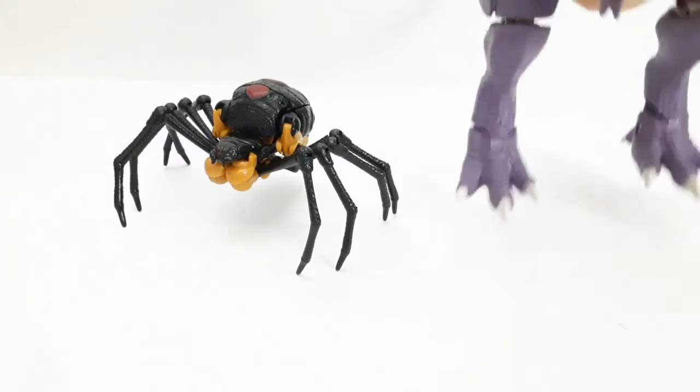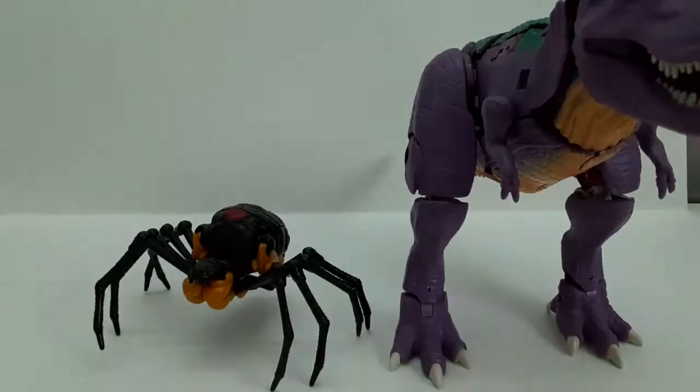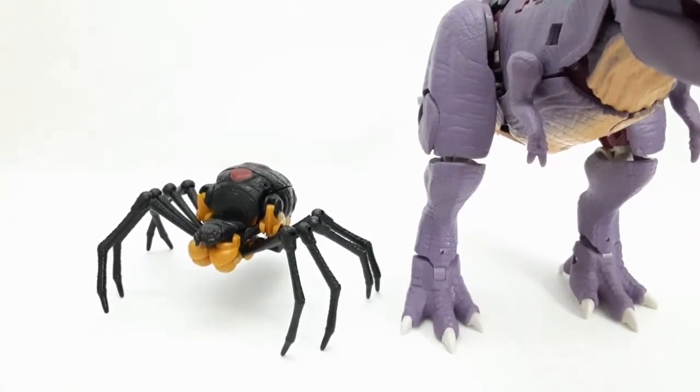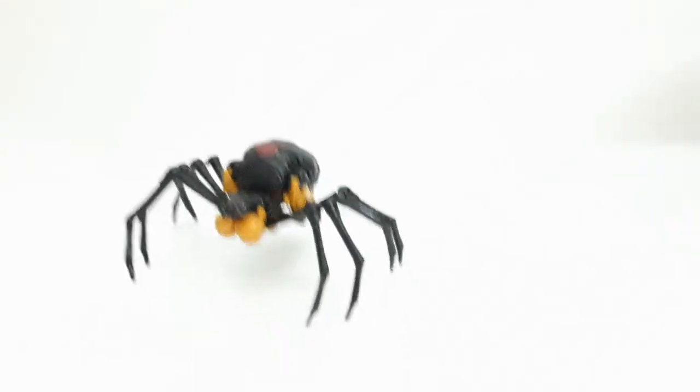Here she is with Beast Wars Megatron. Yes, that's my tradition — every time I bring him in for comparison he's got to say his iconic line. So there you have those comparisons.